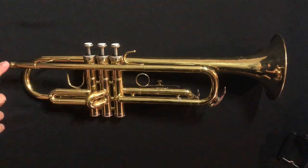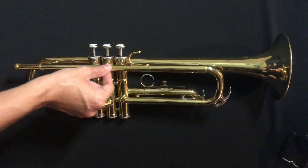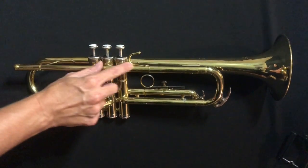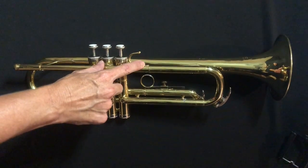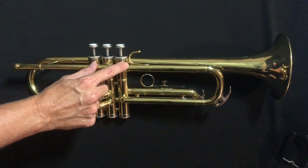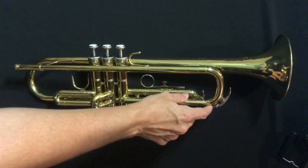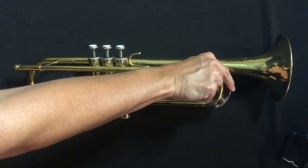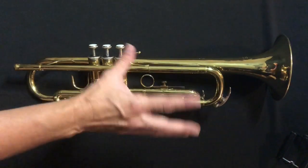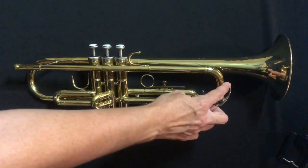We're going to get started here where the mouthpiece goes in. This is the lead pipe. As we follow it along, there's a hook right here — this is called the finger hook or the pinky hook. Your pinky will go in that later on. Continuing along, we have our first water key, and there's another one down here. These are just valves to let some of the condensation out. As you're playing, you'll collect water in here — hot air and a cold instrument creates that condensation.